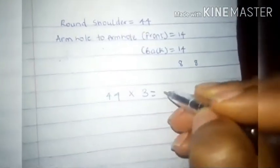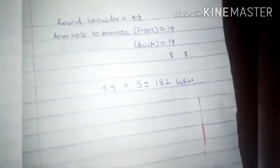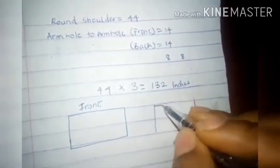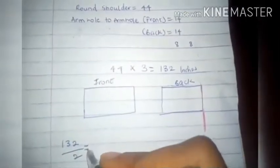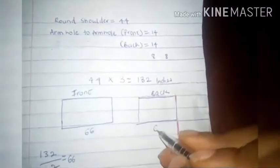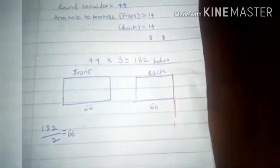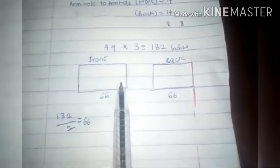Because we're creating ruffles with pleats, we multiply the round shoulder by three — I got 132 inches. You can multiply by two, three, or four depending on desired fullness. I wanted a separate panel for the front and a separate panel for the back, so I divided 132 by two, giving 66 inches for the front and 66 inches for the back. The height depends on your choice and I'll show you how to determine that shortly.